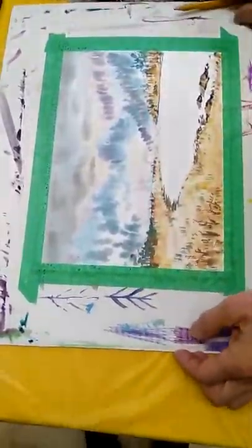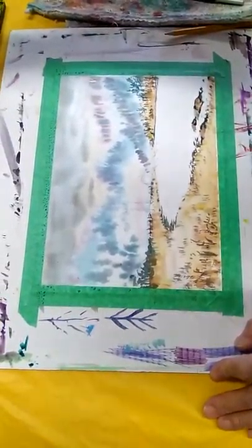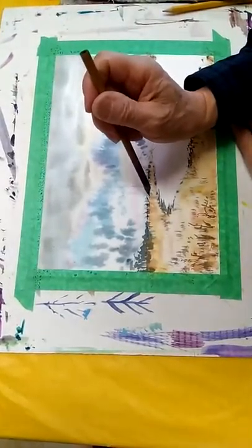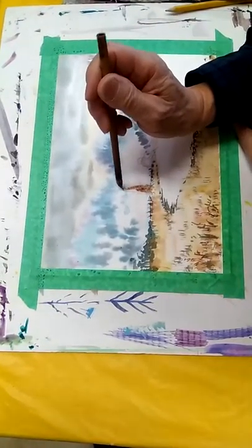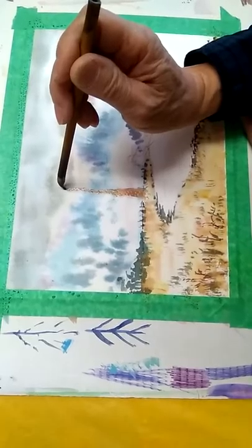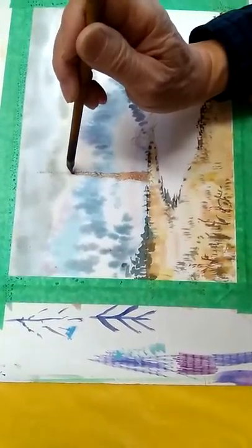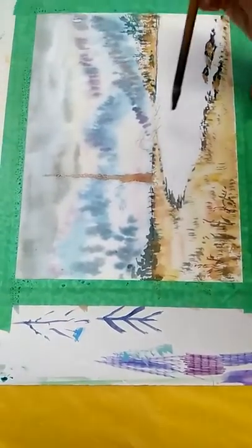So the trees, from the bottom to the top, just add those umber, going up slimmer — the tree trunk is slimmer at the top. Get the shape first.